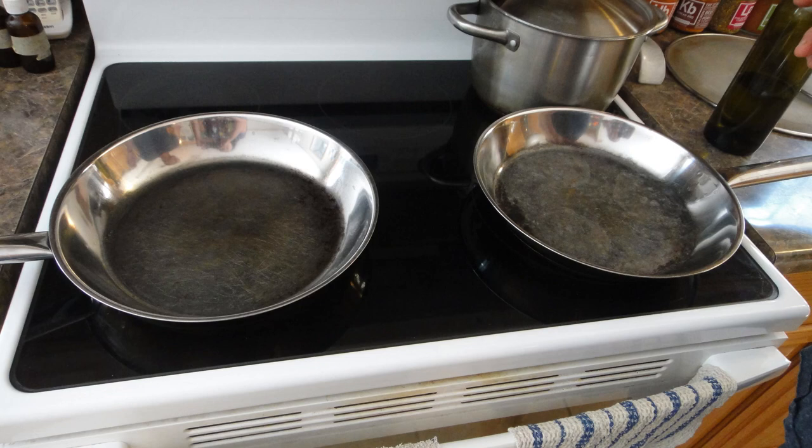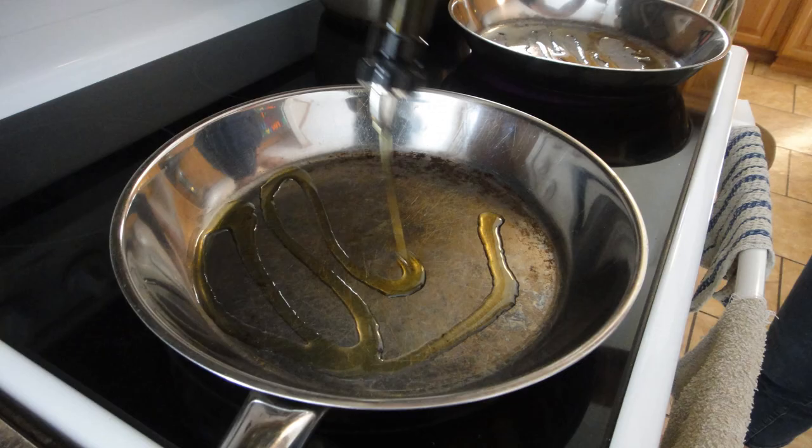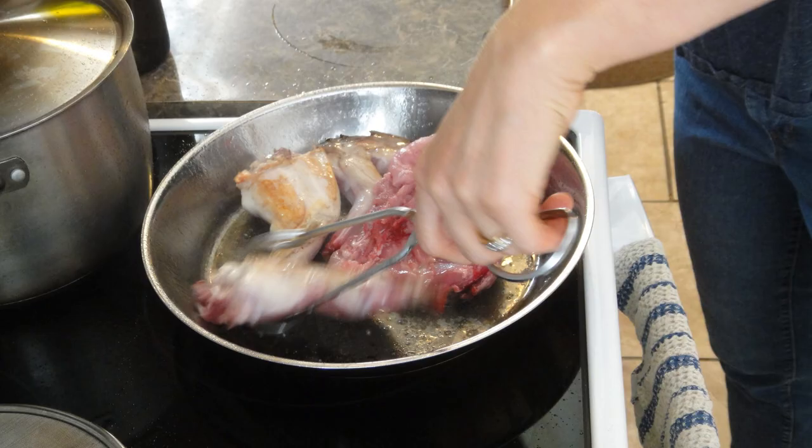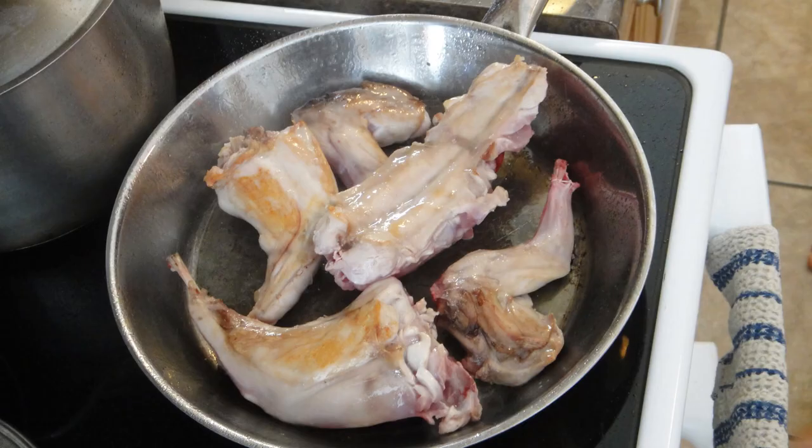Then we prepared two frying pans on medium heat and coated the bottoms with oil. Once the pans were fully heated up, we browned the rabbit — basically just cooking the very top layer of the meat. We'd set it on the pan and as soon as the meat started turning a little brown, flip it quickly, so the middle was still pink and raw but the top was cooked enough to act like skin on chicken and help hold in the moisture. Browning is a very common practice with rabbit because it locks in that moisture with a hard cooked barrier instead of letting it leach out.